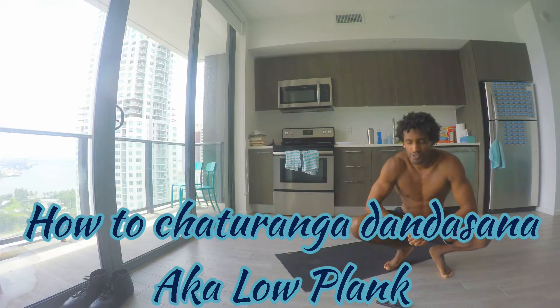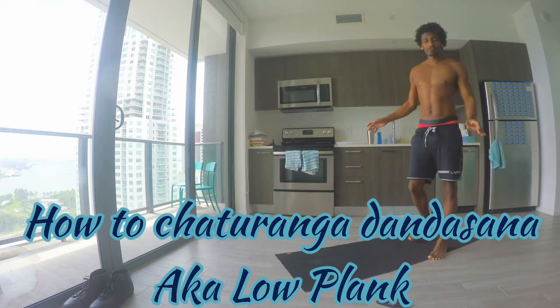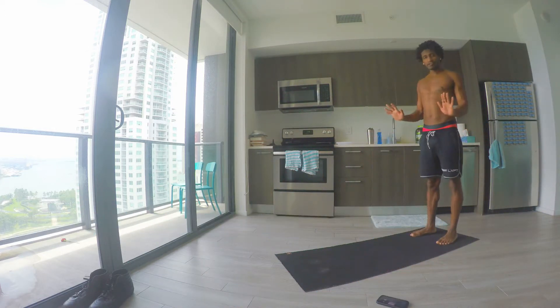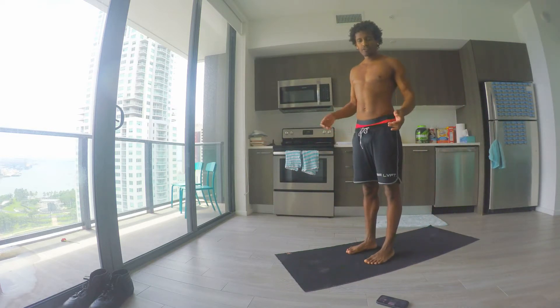What up FitFam! Hope you guys are doing great today. We're about to go over some chaturanga dandasana — getting that low plank with nice good shoulder integration, pretty much piecing this together through your vinyasa.